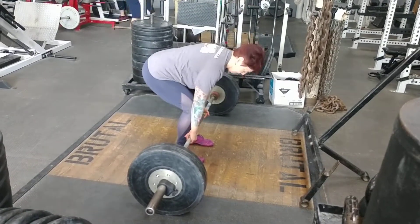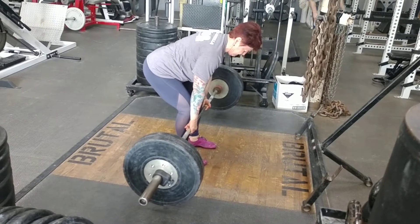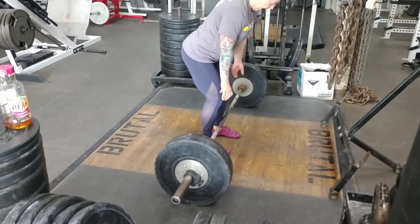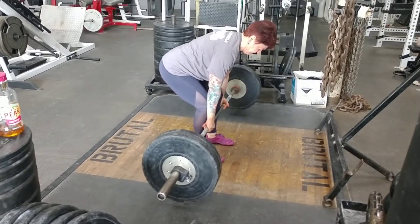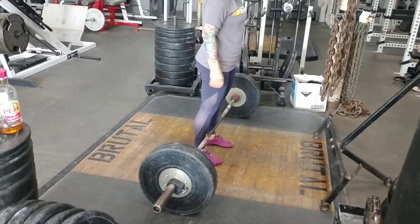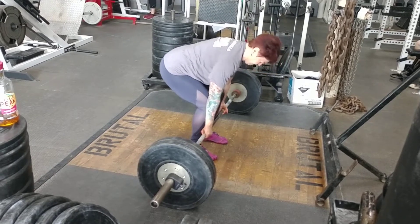In this video, you can see the performance of barbell halting deadlifts. This is a deadlift where the person takes their normal setup and only drives the bar about an inch or two off the ground, and they will do a static hold in that position.